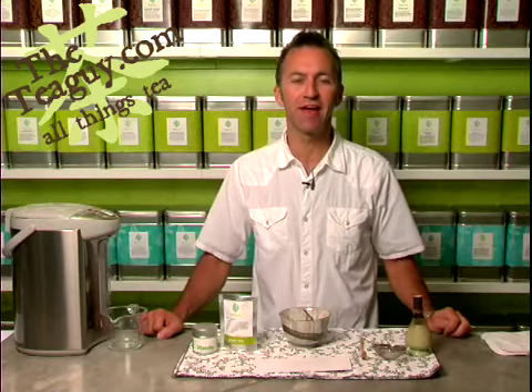Hi, my name is Brendan Way, and I am the Tea Guy from theteaguy.com. And in this video segment, we're actually going to learn about scooping tea the proper way.